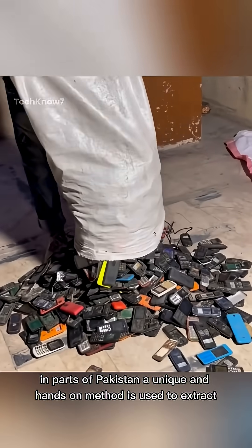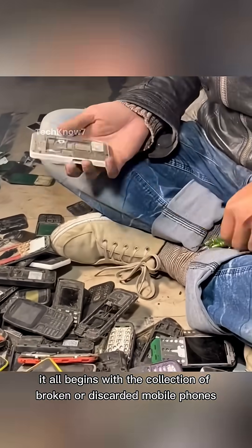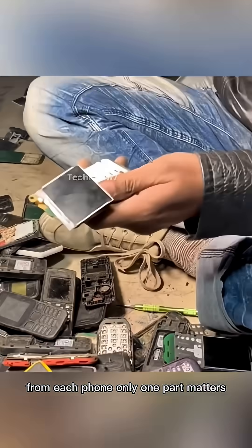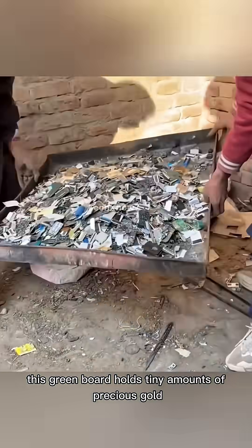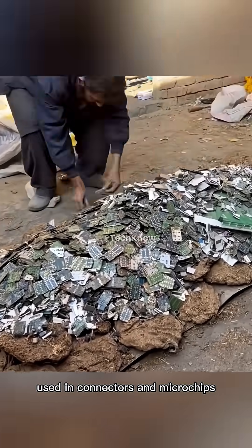In parts of Pakistan, a unique and hands-on method is used to extract gold from old mobile phones. It all begins with the collection of broken or discarded mobile phones. From each phone, only one part matters: the PCB. This green board holds tiny amounts of precious gold, used in connectors and microchips.